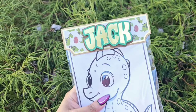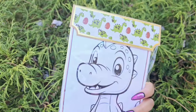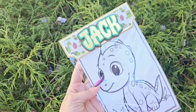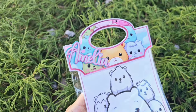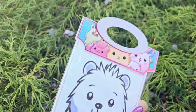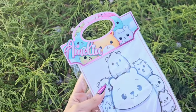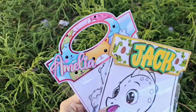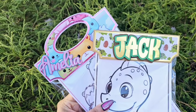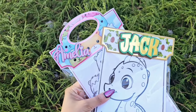Hey everybody, welcome back to Andrina's Creations. In this video I'm going to show you how to assemble this new template called the curved edge back topper. This back topper is for a 6x9 cellophane bag. If you want any other size back toppers, just comment down below and if I get enough suggestions I will make that other size. This template is compatible with Silhouette Studio and Cricut Design Space, and is available on my website andrinascreations.com.